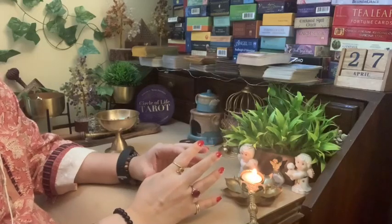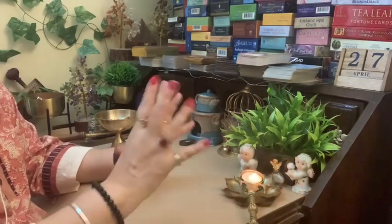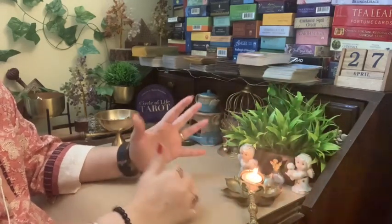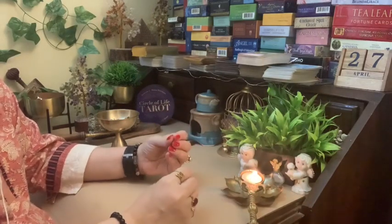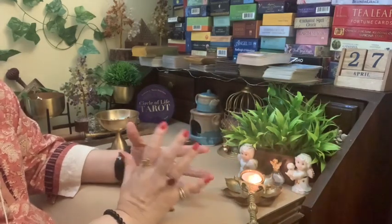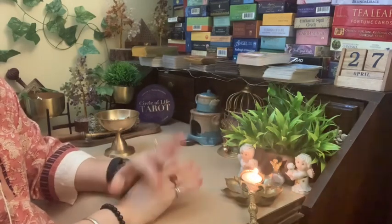So you need to smudge and clear the energies to let the cards become brand new, so to speak. This definitely helps in getting clearer readings next time, so the readings are not clouded or confusing. In my opinion, I normally try and smudge my cards once a week and my entire area once a week.